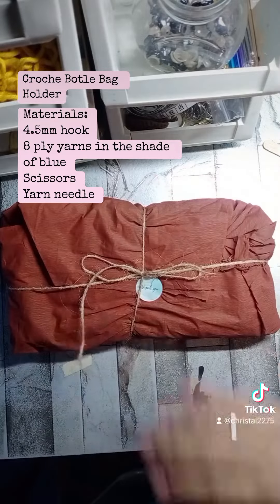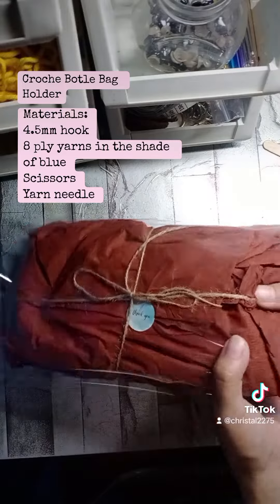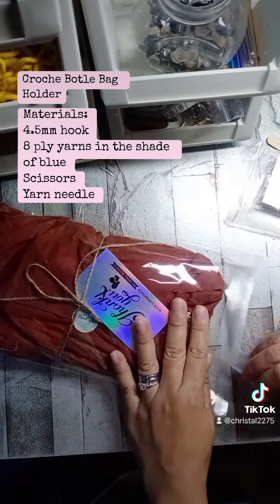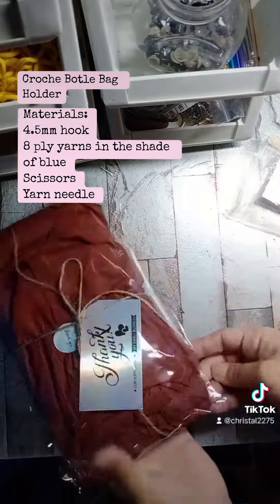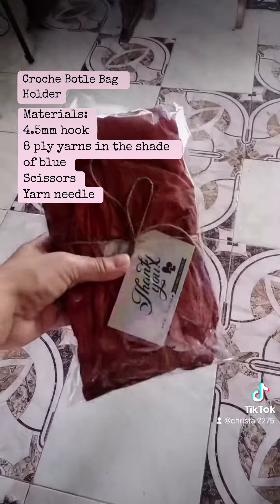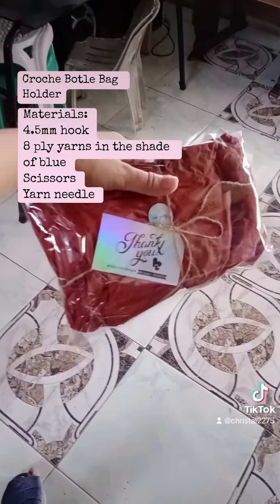After that, I put it inside the adhesive seal bag with a thank you card in it. I'm so happy to see my product being delivered! So if you want something like this, just go ahead and message me and we'll talk. Have a nice day!